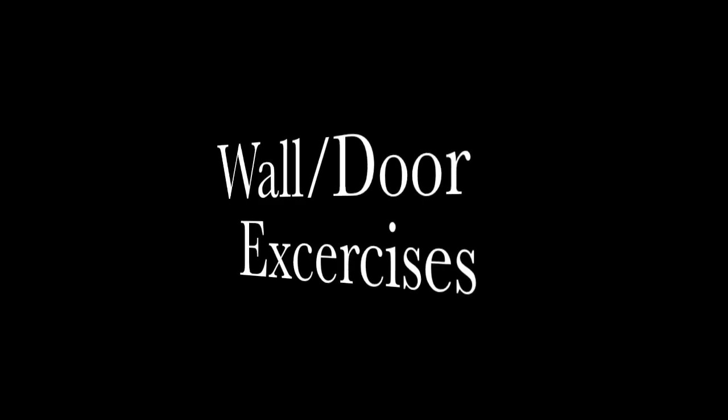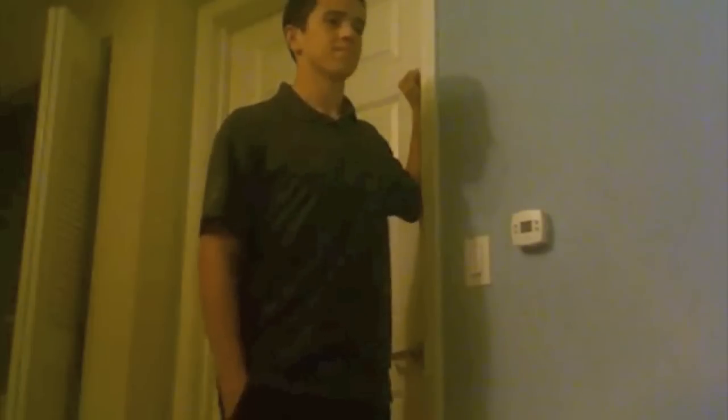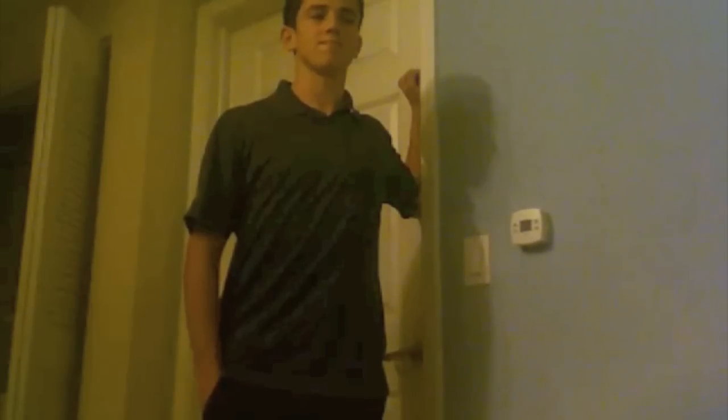Wall or door exercise: place one forearm on a fixed point such as a door frame or corner of a wall and gently turn away from it to stretch the front of the shoulder. Hold the position for 10 to 20 seconds and repeat 3 times.